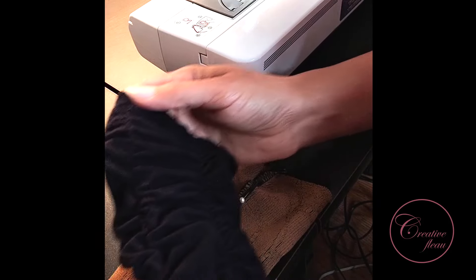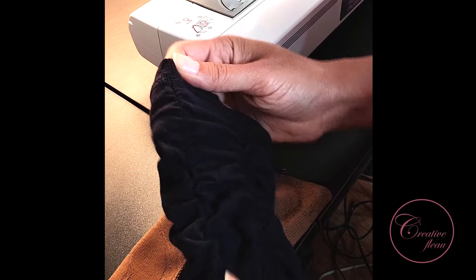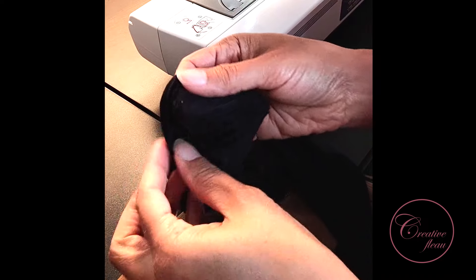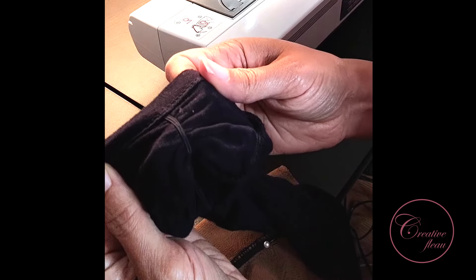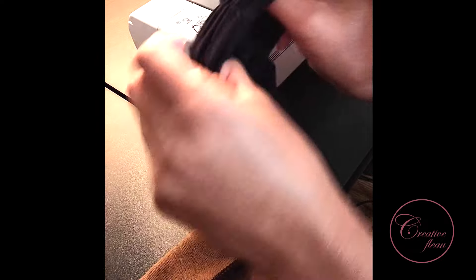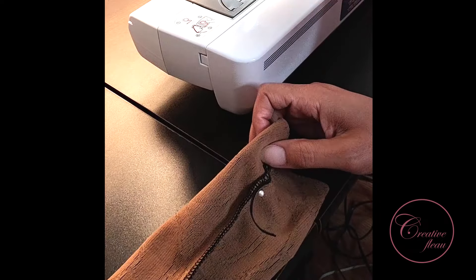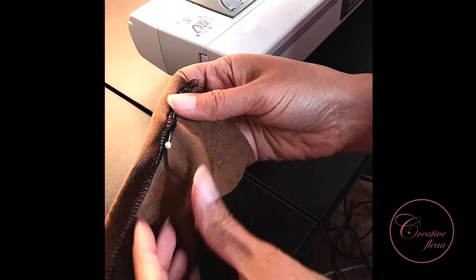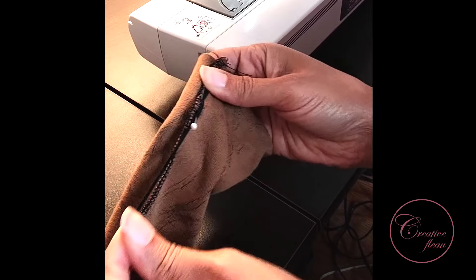Although the sleeve looks really good being cinched on four sides, I probably should have done that before I serged my sleeves closed. So that means I'm only going to be able to do that on two sides, which is fine — it'll still give me the look that I want. I just know for next time to try that before I actually seal up the entire sleeve.